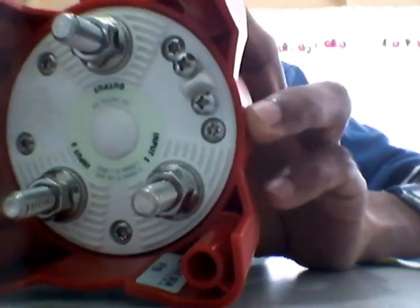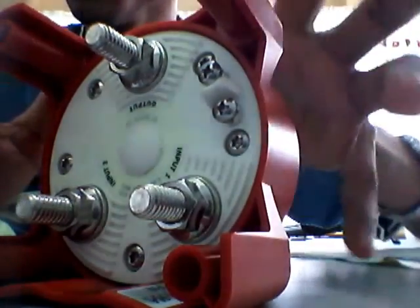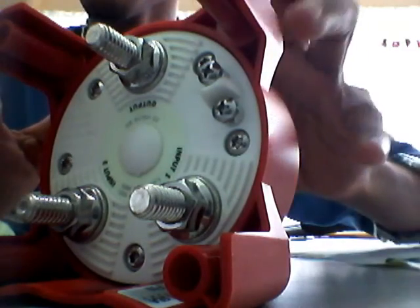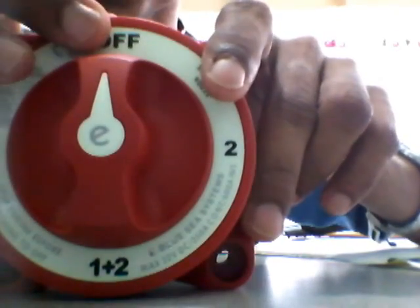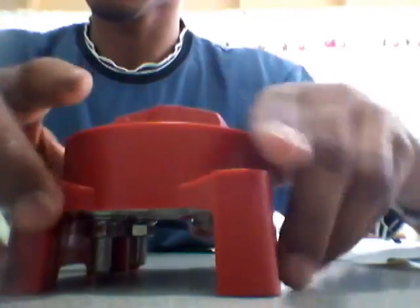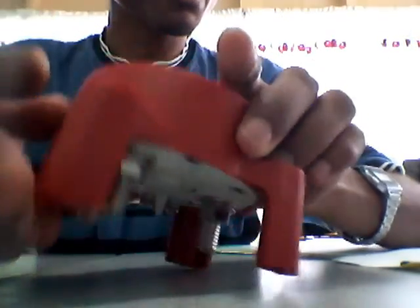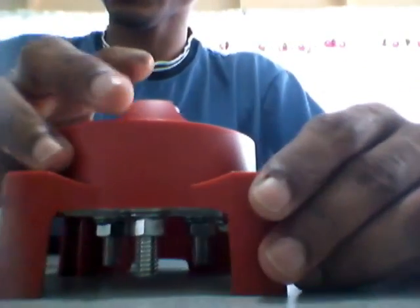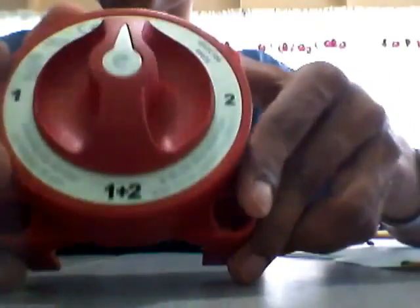It is advisable to turn off your equipment — your engine or whatever you're using — before switching to the off position. I will be using it on my inverter. Also for installation, it is recommended that you disconnect the positive battery terminal before doing the installation. It's a very nice looking switch with very sturdy plastic construction.